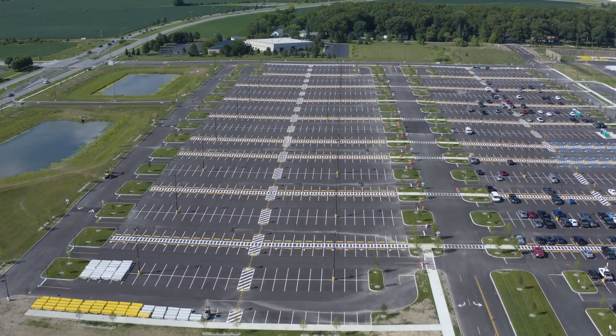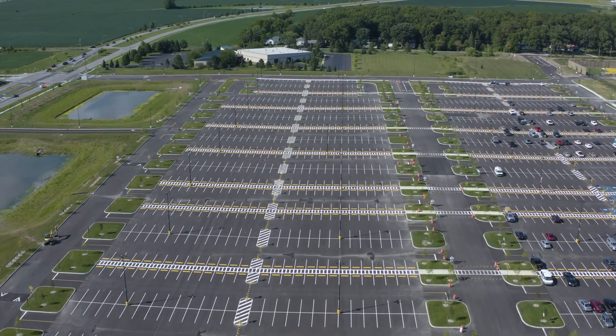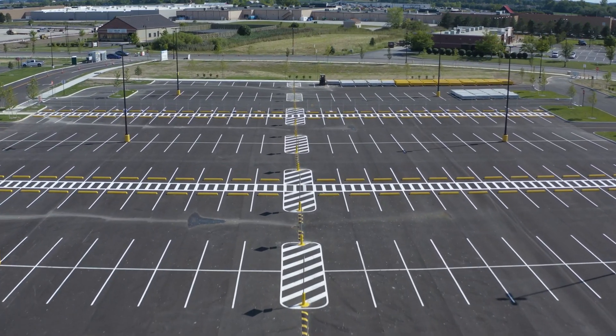Wings Excavation is working on the site lighting for a massive distribution center outside of Toledo, Ohio. They chose Pole Base on phase one to speed their installation crews up on site, and phase two is now in full swing.